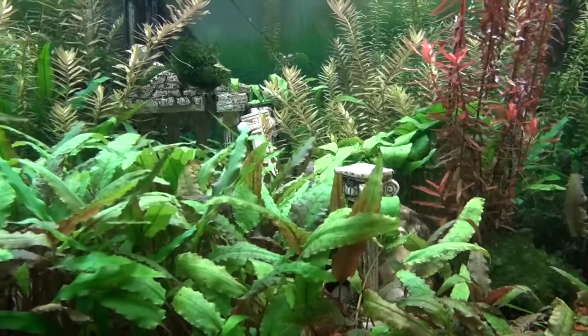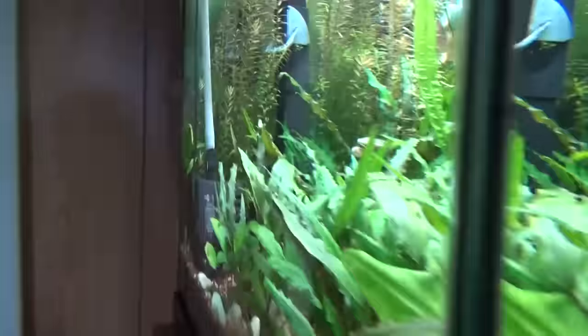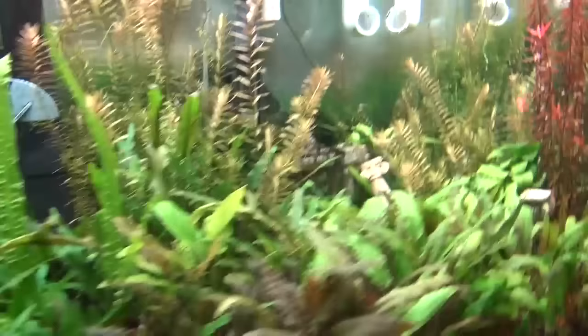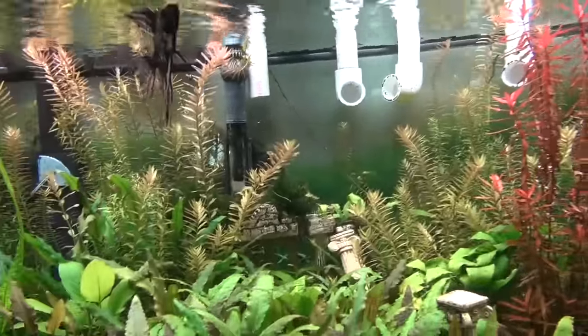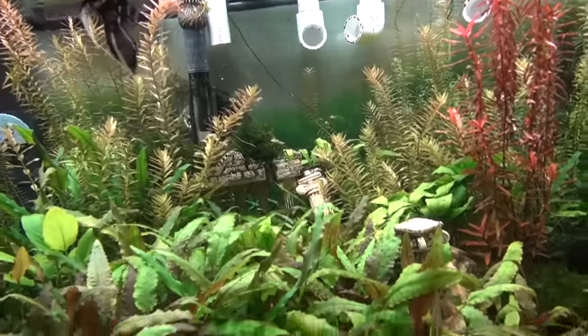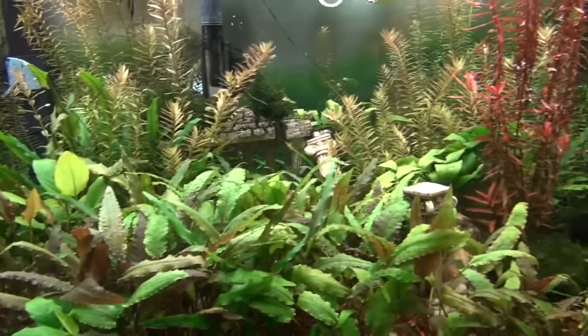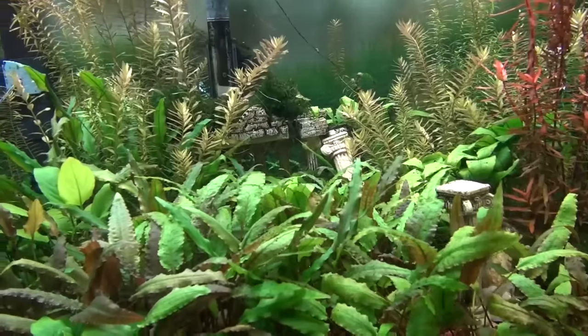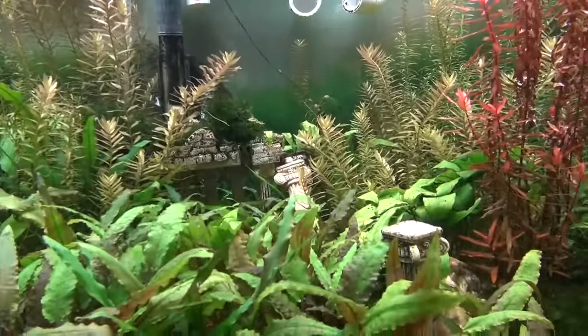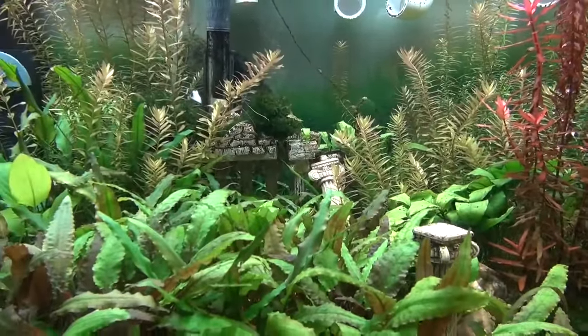I very seldomly clean the filters — I try to clean them once or twice a year, maybe three times. I have to clean the glass from time to time, and the top glass for my lighting gets algae. All the algae collects on the glass rather than building up generally anywhere else in the tank, which is perfectly fine. That's why you don't see any algae in this tank. I've never really cleaned the glass in the last couple of years. Finally it equilibrated.